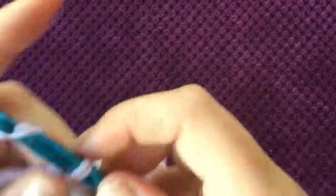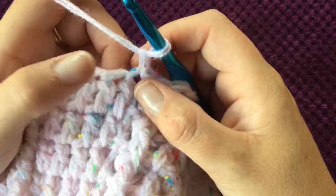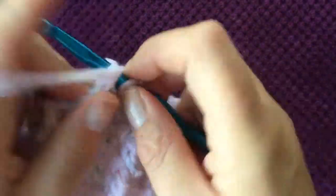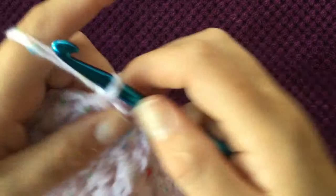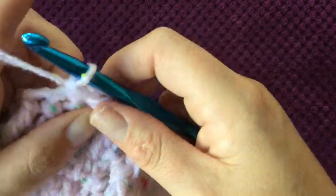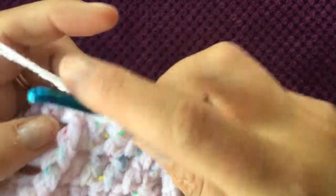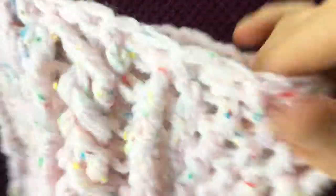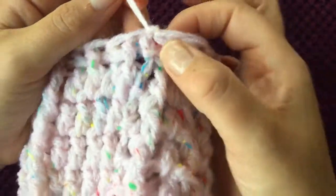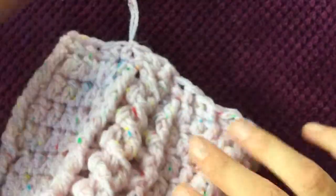Chain one and do front and back post single crochets in this round: front post single crochet, next stitch back post single crochet, front post single crochet, back post single crochet, and just continue that right round. Once you've finished the brim, slip stitch to the top, then weave your wool in and out of your hat — and your hat is finished.